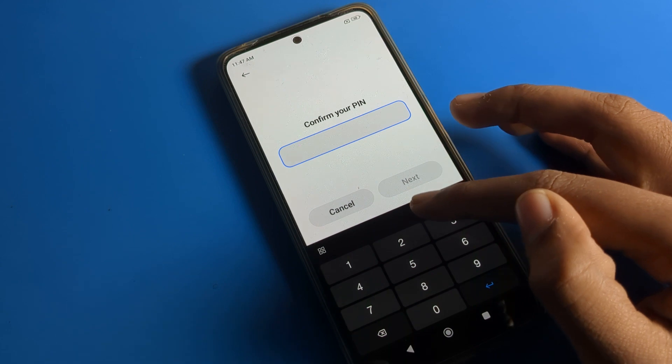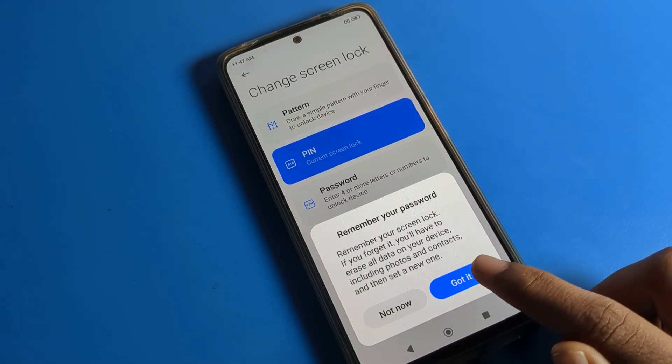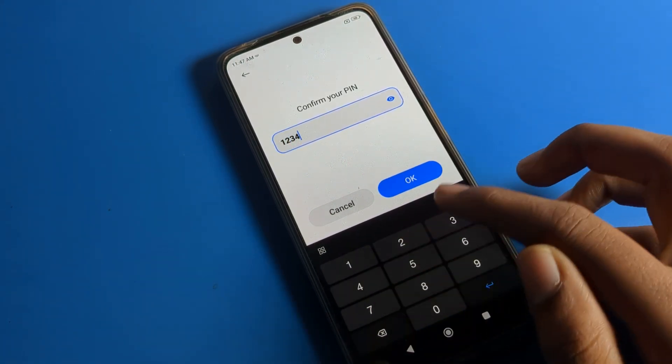Now, to change your PIN, go back to screen lock settings and enter your current PIN. Click on the option again. You will need to wait five seconds, then click 'Got it.' Now enter your new PIN — I'll use one-two-three-four as an example.